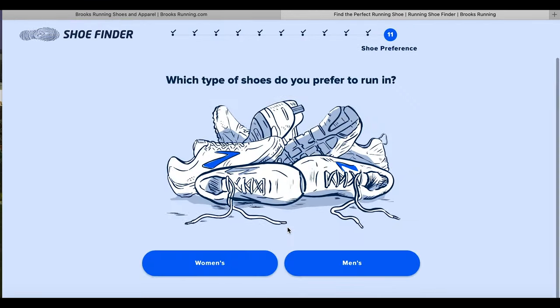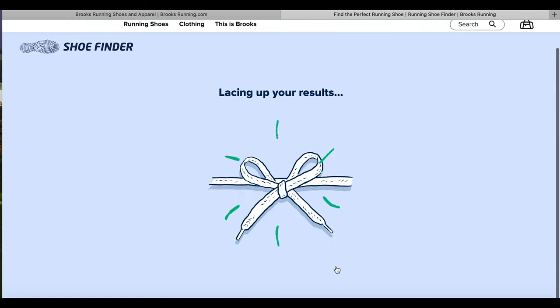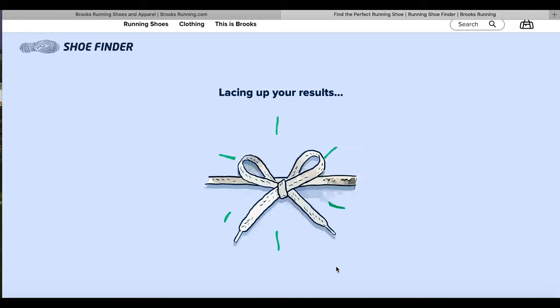So what type of shoes do you prefer to run in? Not "are you a man or a woman or whatever?" — I prefer to run in men's. Nicely worded question. So lacing up my results — I've done this before, so I pretty much know what it's going to tell me.